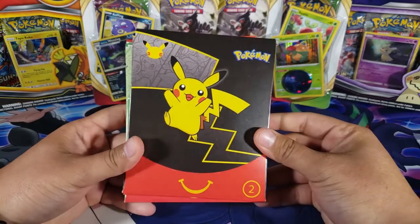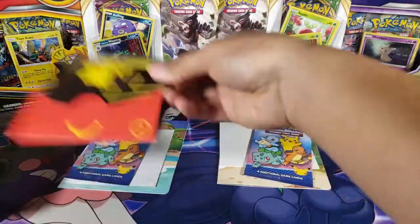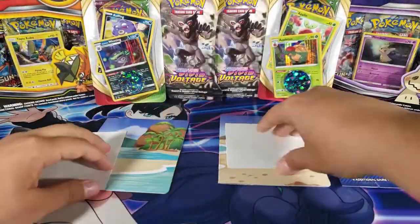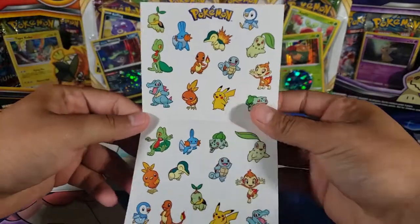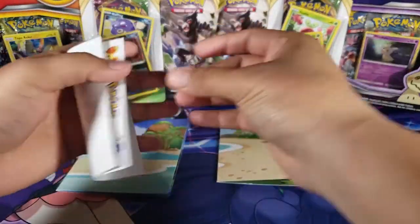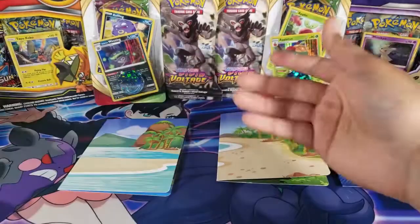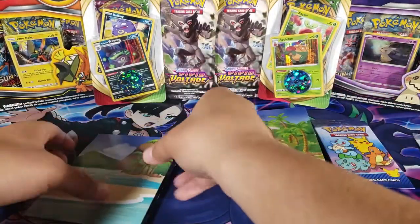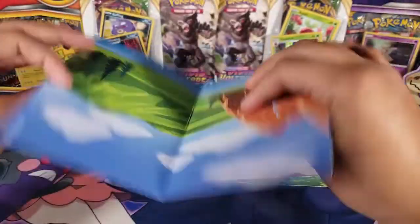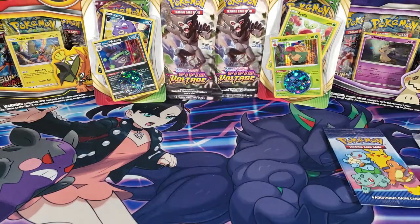For envelope number two, here's what we have inside — the packs, and then some stickers. We got these stickers, they look really awesome. It's a different sheet, which is cool — I was able to get two different ones. And then there's this sheet where you're supposed to put the stickers, like you place the Pokemon there. Simple things, but I really like the stickers.